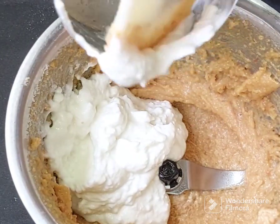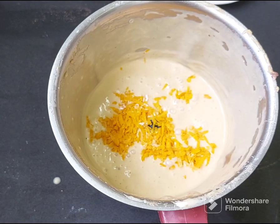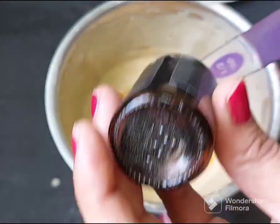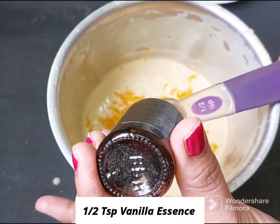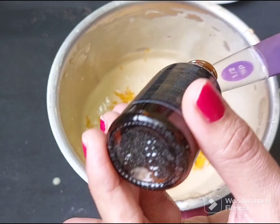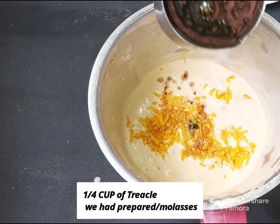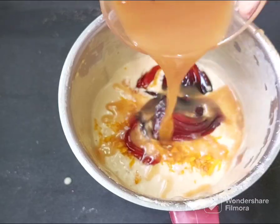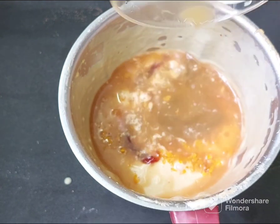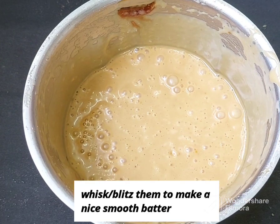We will make this eggless. We will add a fresh orange and grate it in. Add 1 and a half teaspoons of vanilla essence — if you want to add vanilla, it will give a good taste. I will add 1 fourth cup of molasses.